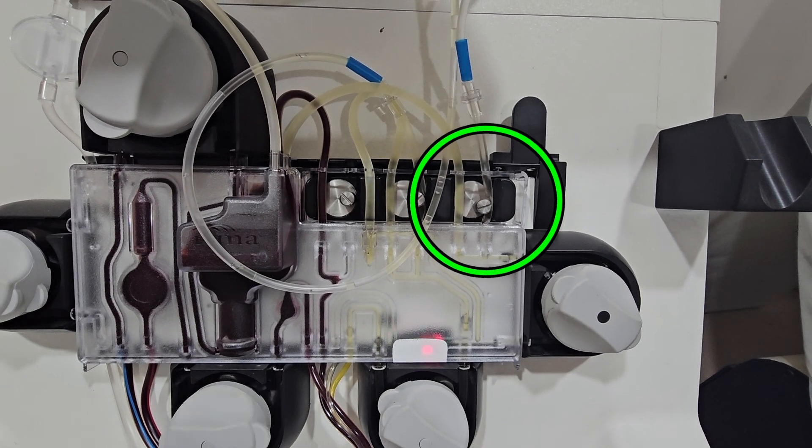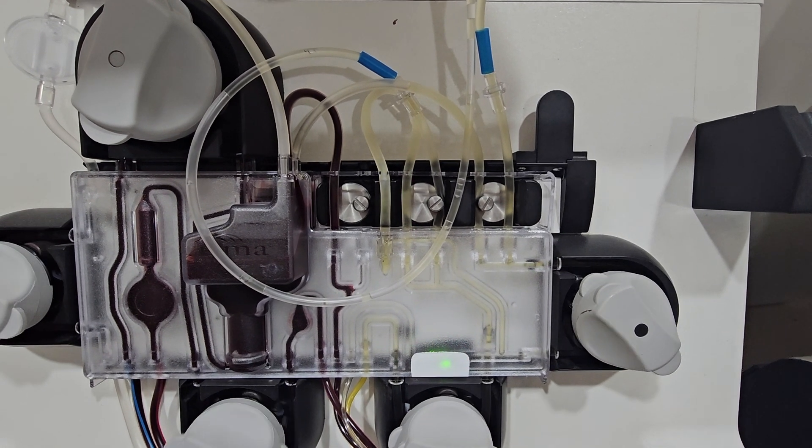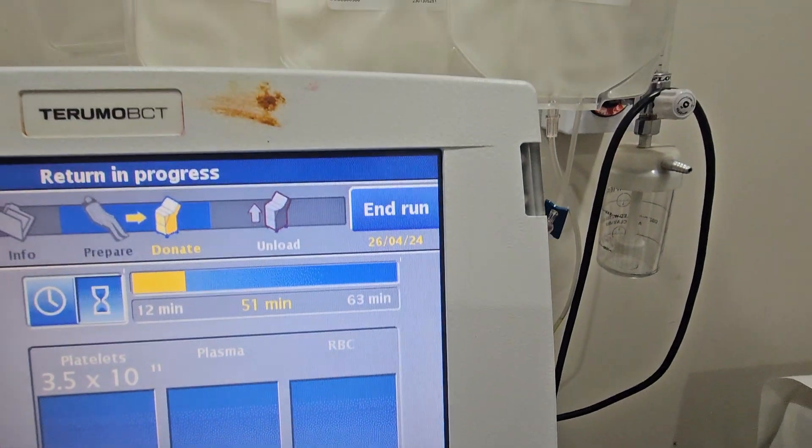Shifting of the knob indicates the beginning of component separation, thus initiating platelet collection.